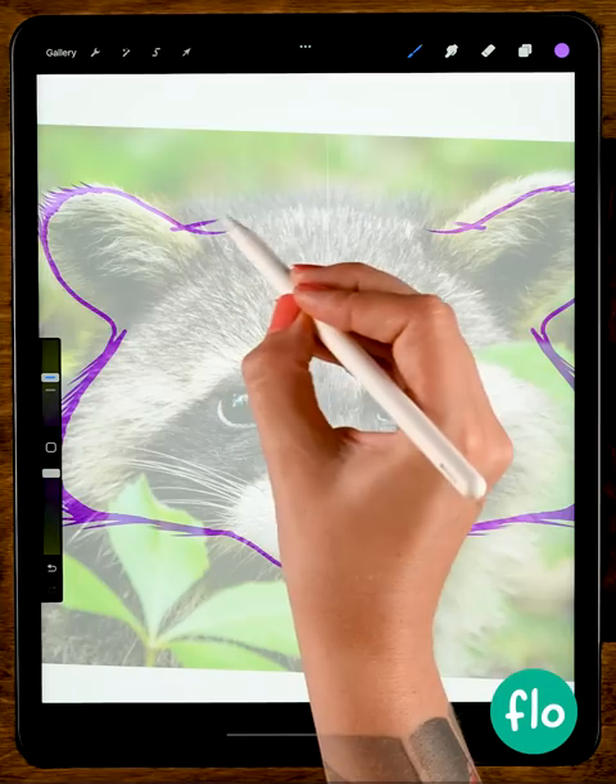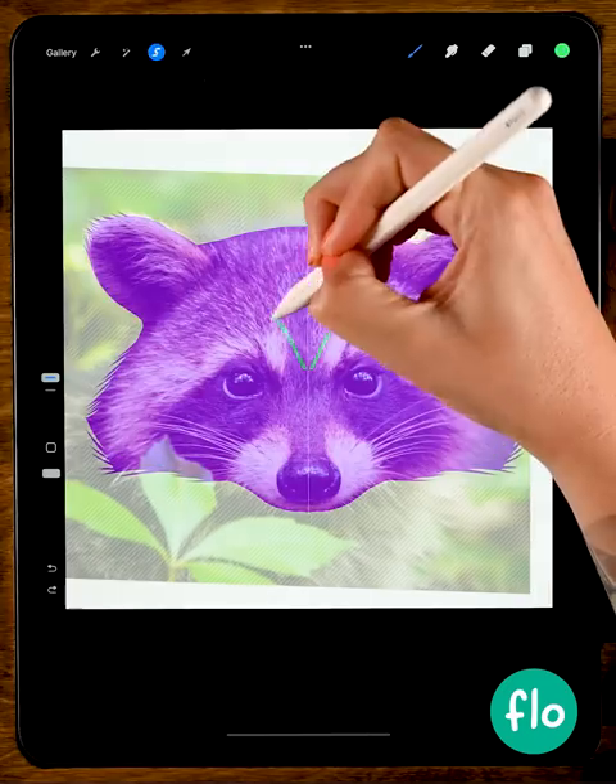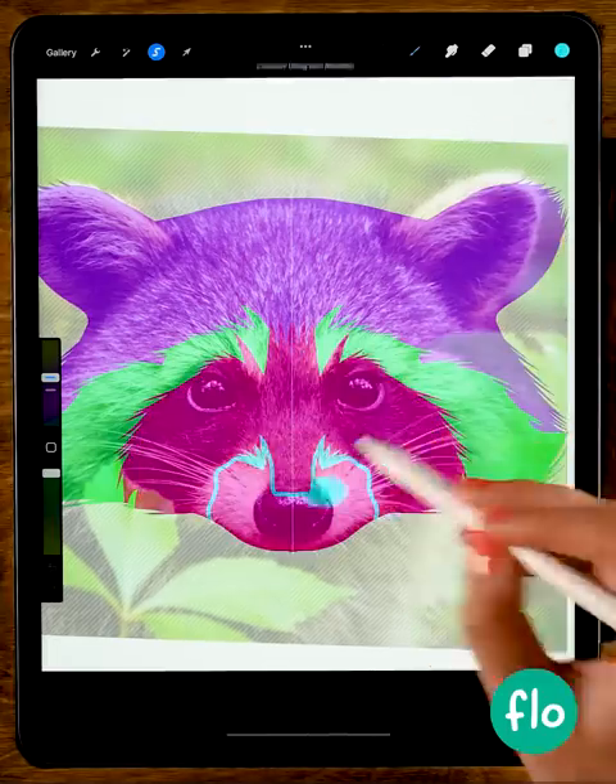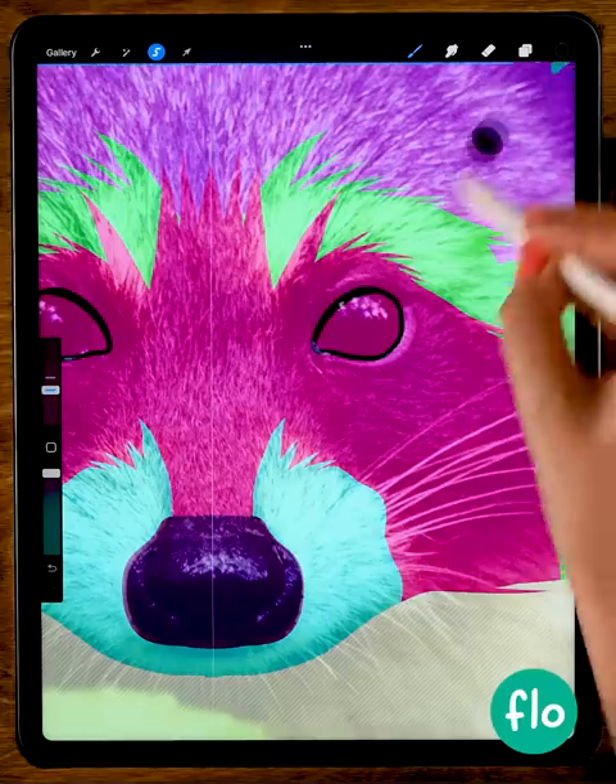This is so easy — we use a photo as a base, and while we have symmetry turned on, we'll trace these big shapes and fill them with bright colors. We'll fill this as well, and the eyes too.